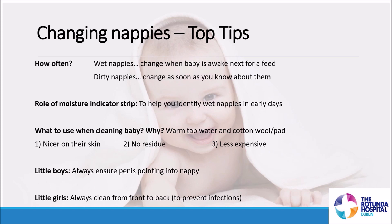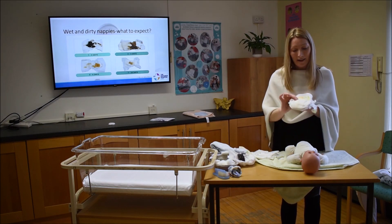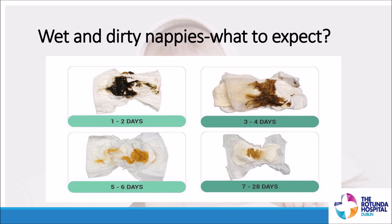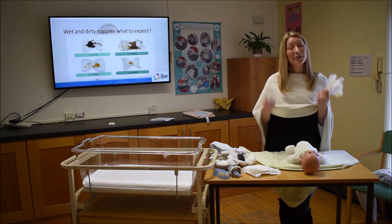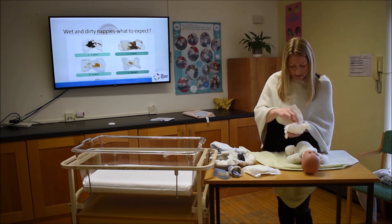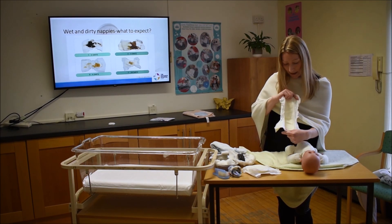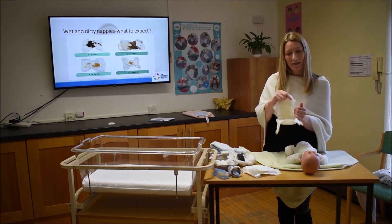The wet nappy strip is helpful because wet nappies can sometimes be hidden under a lot of meconium. Baby urine is absorbed by the nappy and changes the strip colour, whereas dirty nappies tend to sit on the top layer and don't affect the strip. So the strip guides you that baby is having enough wet nappies and that feeding is going well. When you open the nappy, you'll see little guards on either side that pop up — their job is to keep the contents in the nappy.